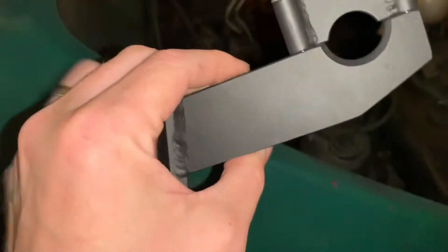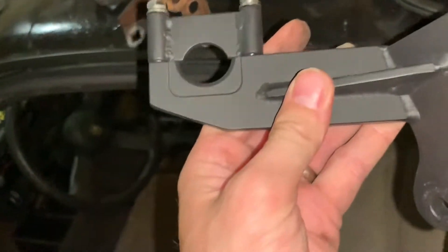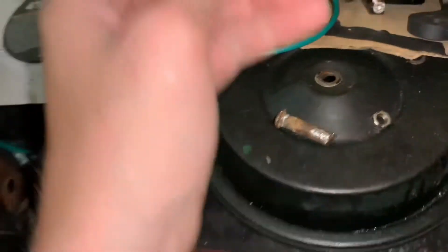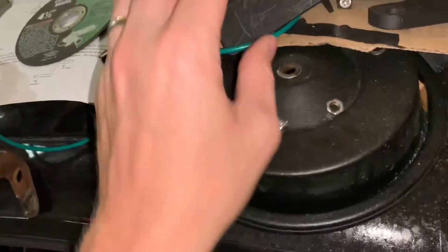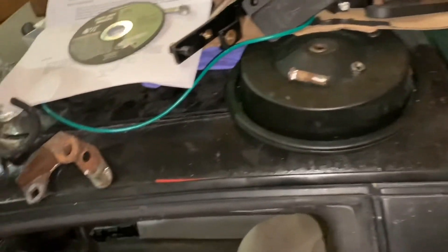We also have some brackets that we ordered. These same brackets are not going to bolt right in as I was hoping they would — again it's a slightly different transmission. This one's probably going to be the most useful one to us. We're probably going to have to use this and maybe the original Fiero brackets. We might have to bust those things out.